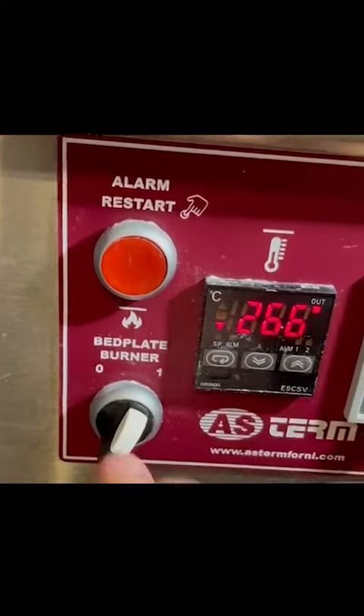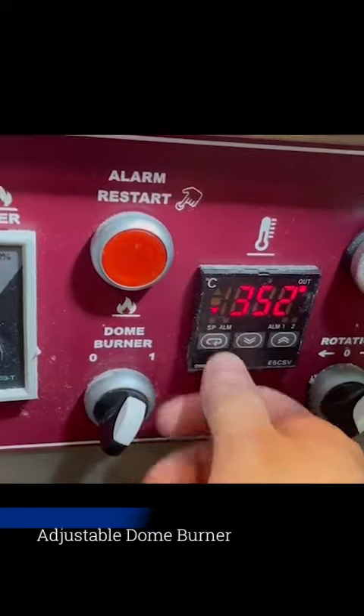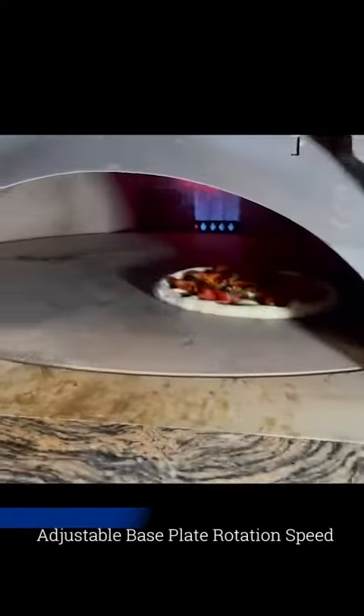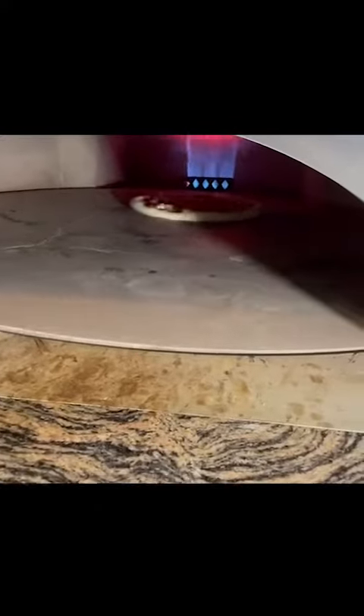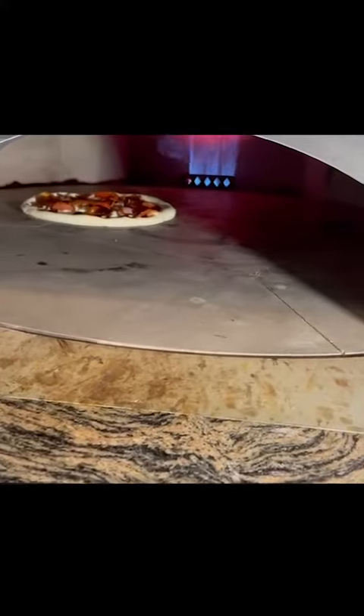This heats the base, this heats the burner, this is the rotation, this is the speed — obviously it goes faster and then it goes slower, fast.